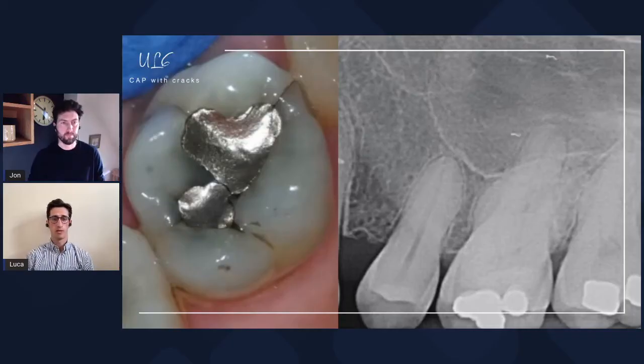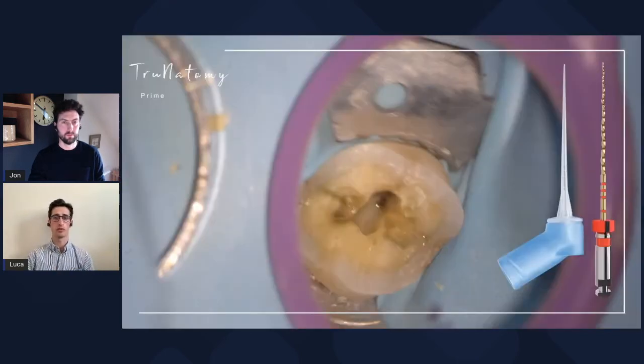As a recap, we removed the restoration — this is your case, John. We had to check that those cracks didn't go too far down, took the cusps down, prepared the tooth. And in this case, we used TruNatomy. I think this introduces us to the next phase, which is the irrigation. John, tell me, what's that tip there on the slide?